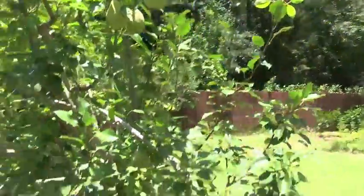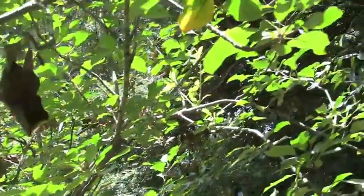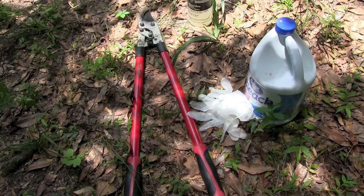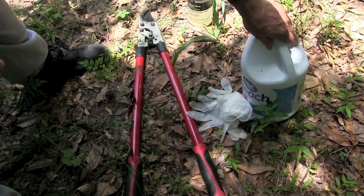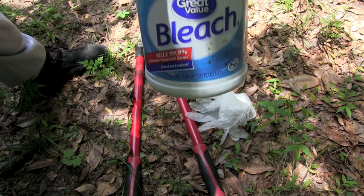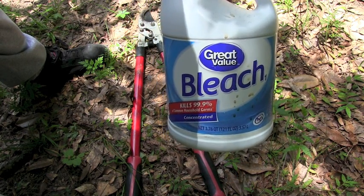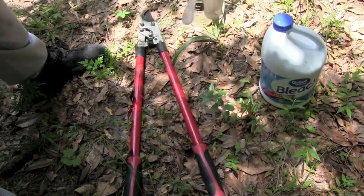Remember, fire blight is contagious and you have to be careful how you handle tools and dispose of the branches you cut away. The things you'll need are something to prune with and bleach for cleaning your tools in between cuts — one part bleach to four parts water. Be sure and wipe off your tools when you're all finished because bleach is corrosive. You might oil your tool. You'll also need gloves and a spray bottle.